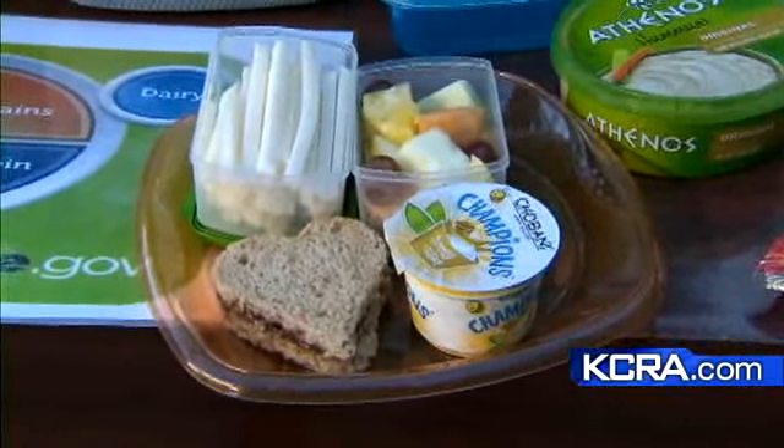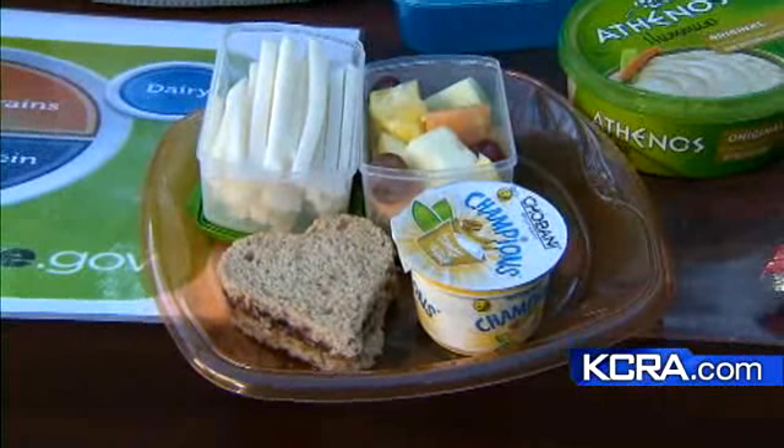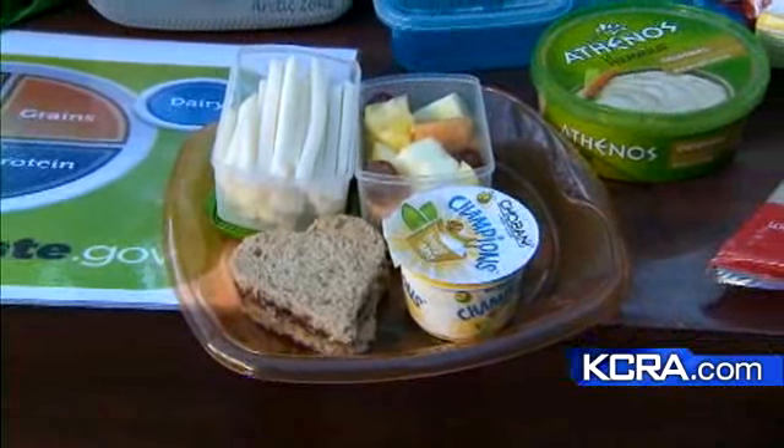And one of the favorites I was pointing out: Greek yogurt is so hugely popular right now. It's a great source of protein — double the protein of your other yogurts.